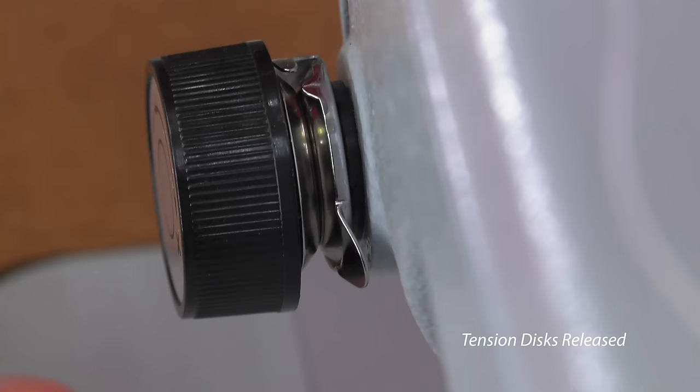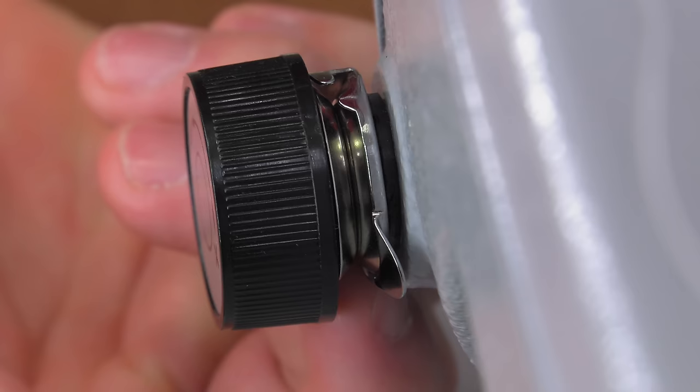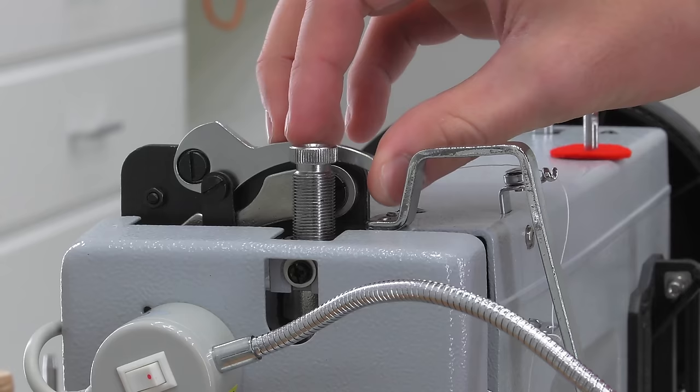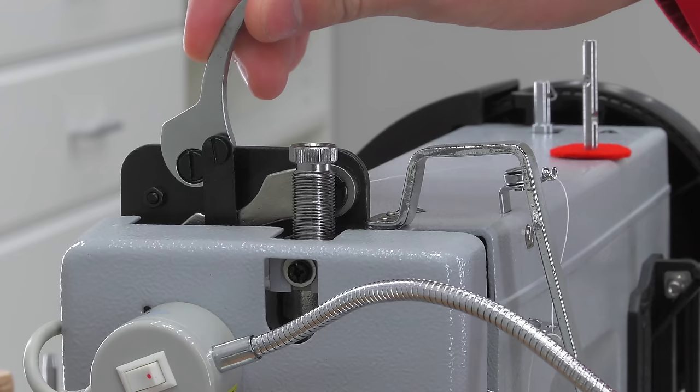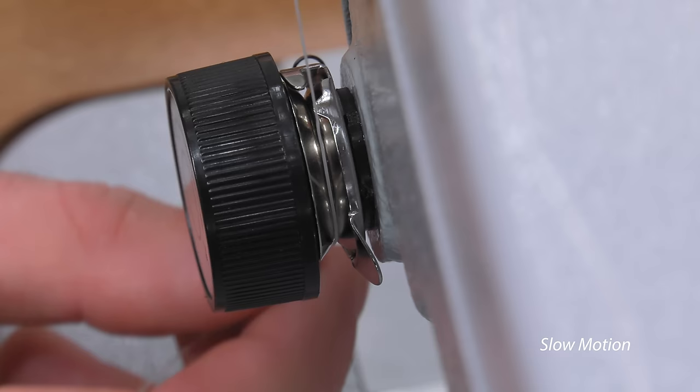Before passing the thread through the upper tension, be sure the foot lifter is up — this releases the tension discs as you can see. If you lower the foot and wiggle the tension discs, they are solid and not released. So we'll lift the presser foot, and now we can run the thread through the upper tension discs.